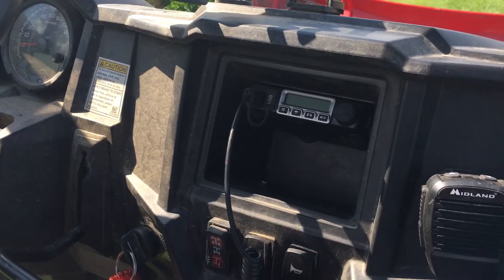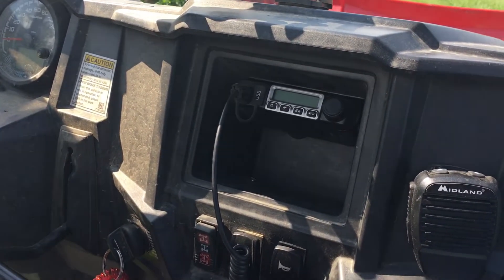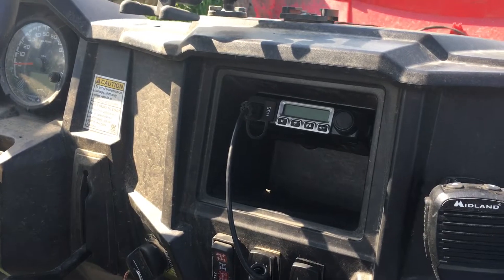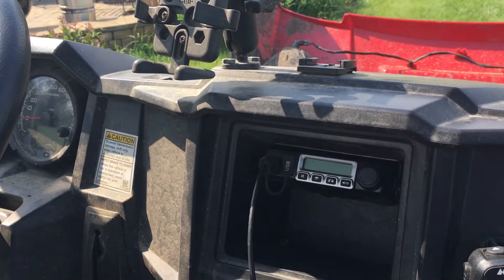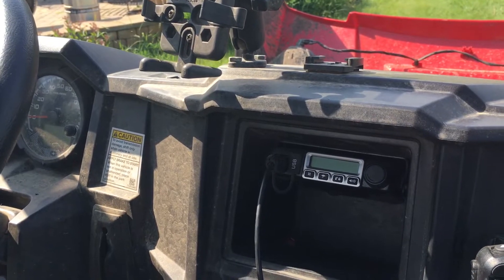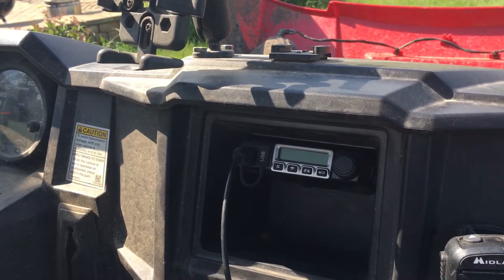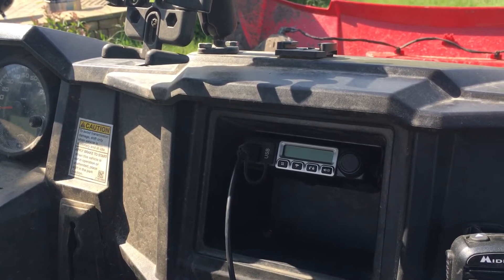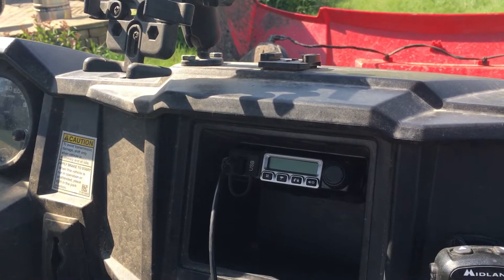We've done some testing around the yard and we can get about a mile between the handheld and this mobile. I would think between two of these mobiles it would be much, much longer. The J-Pole antenna is a bit better than the one that came with the radio.